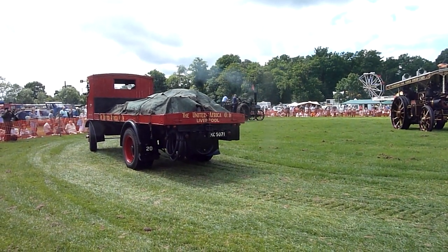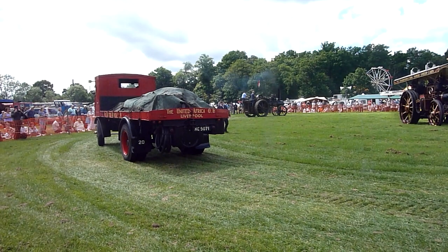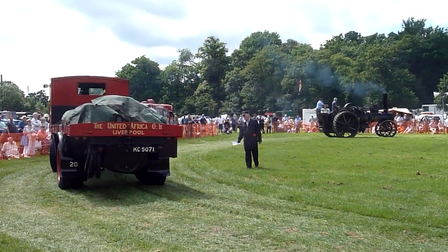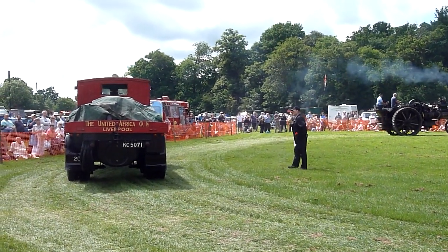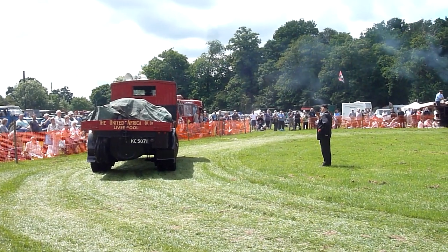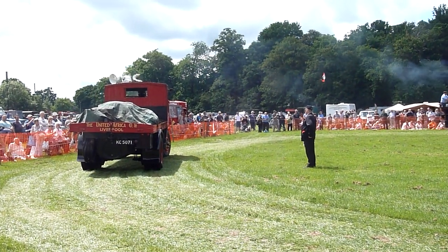United Africa Company, Liverpool, had this one. This is a Sentinel wagon — under type. Where's the engine? Underneath the floor at the back. And this one was used on Liverpool docks for many, many years. In fact, they had a whole fleet of these things.